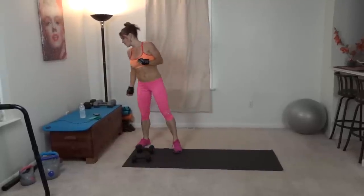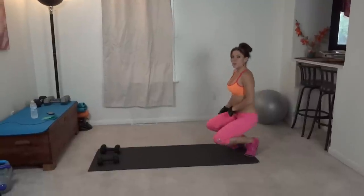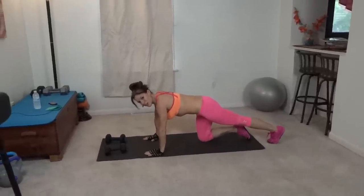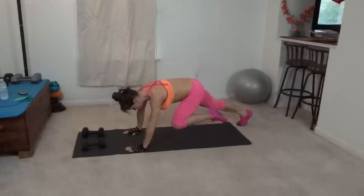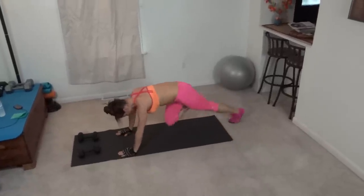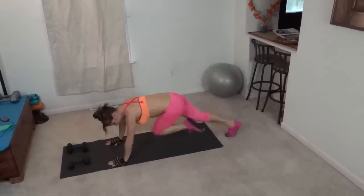Exercise number three, we have rainbow climbers. It's a mountain climber where your feet make an arc. Come to your plank position — you can start in either direction — core pulls in tight, knees come toward your chest. We're going to make a rainbow with your feet. The goal is to keep moving; try and keep that plank position with core pulled tight the entire time.